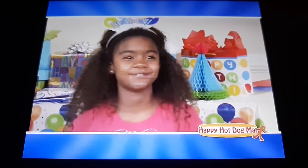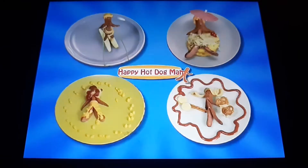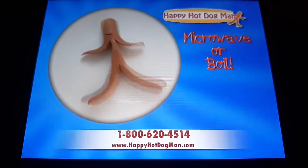The Happy Hot Dog Man is awesome. Take your family's food from boring to scoring. Make it a game to dress your dog the best and vote which one is the wiener. We all end up acting like kids at dinner. Make your dinner a wiener with the Happy Hot Dog Man.